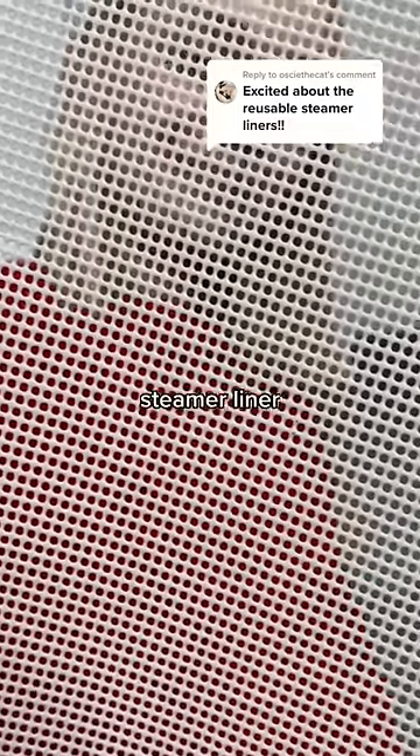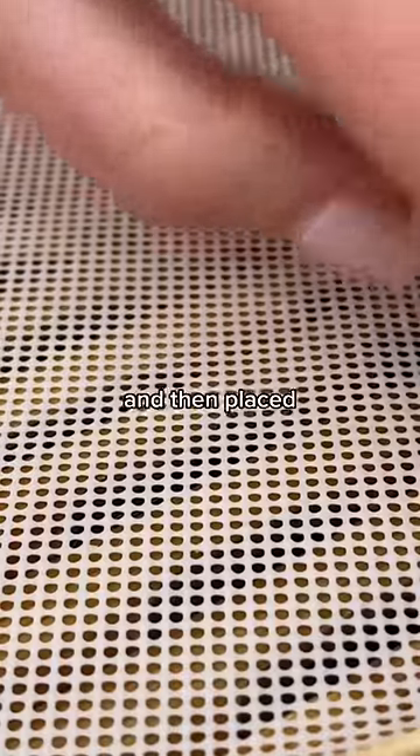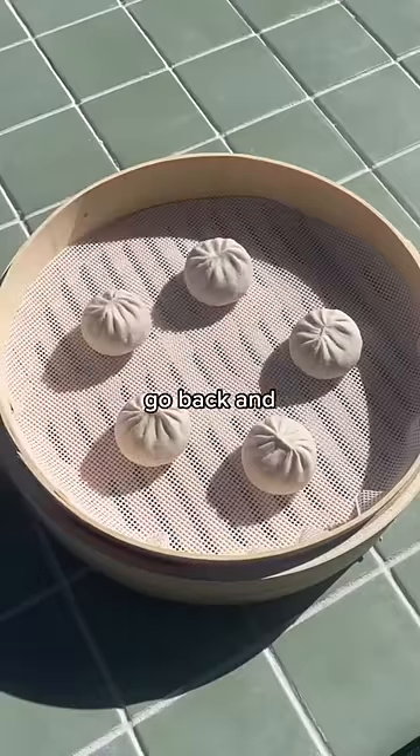Can you make soup dumplings with a reusable steamer liner? Let's test it out! First we popped off the lid of our bamboo steamer and then placed down the liner. We're also reviewing this from our Amazon haul, so if you missed that video, go back and check it out.